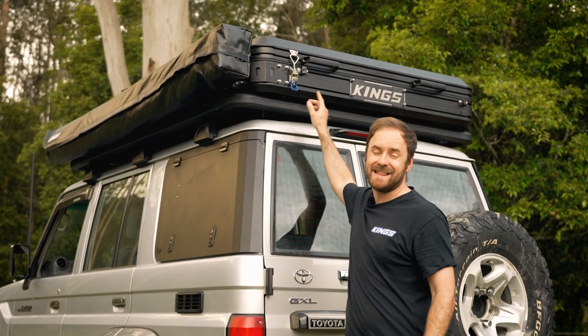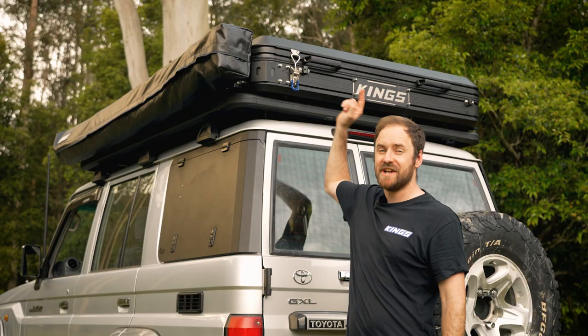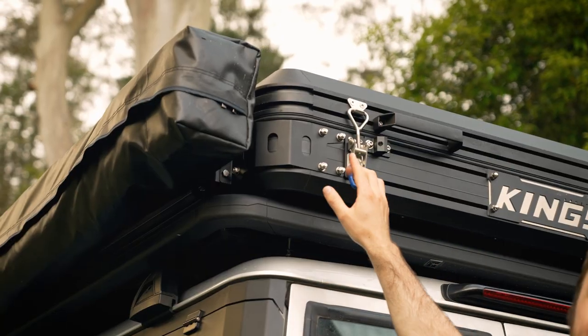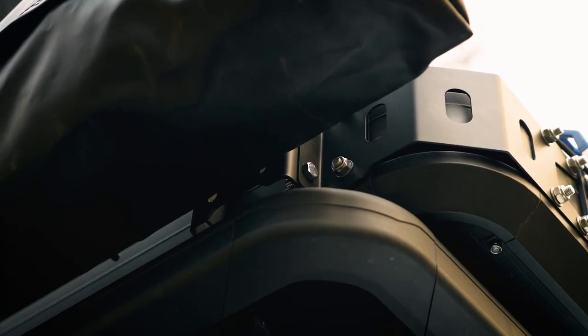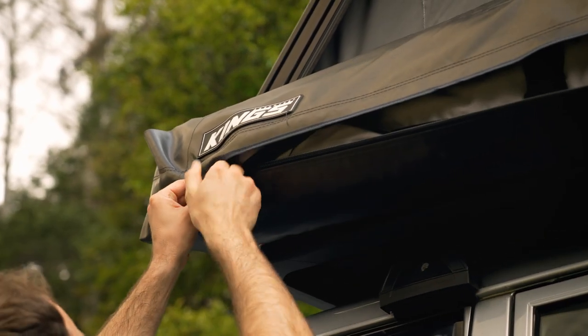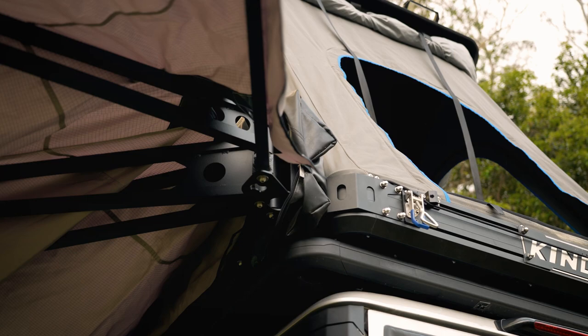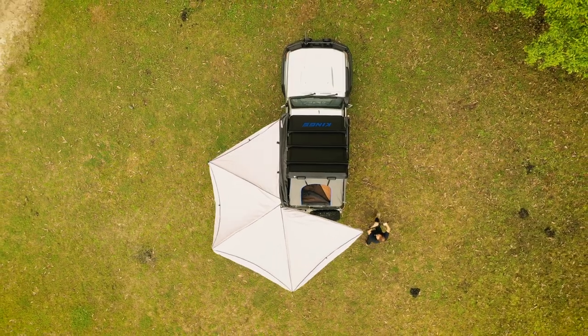If you've got a Grand Tourer Mark III, then listen up, because this is epic. Adventure Kings have just released a freestanding awning mount that bolts directly to your GT3. The tough stainless steel brackets are designed to take the full load of your freestanding awning under dynamic conditions, or any compatible awning up to 27 kilos.